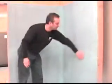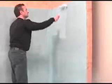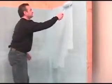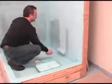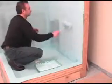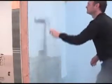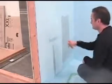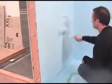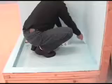Once dry, apply a final liberal coat of Latakrete Watertight over the first coat. Be sure to re-coat all pre-treated coves, corners, drains, and pipe penetrations.